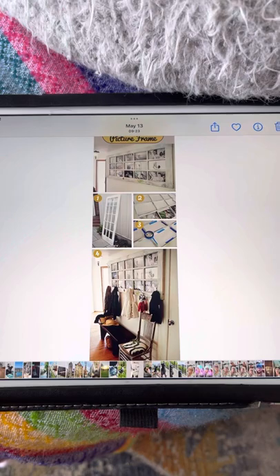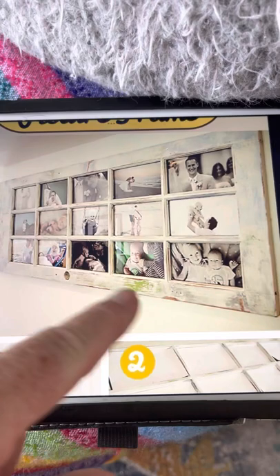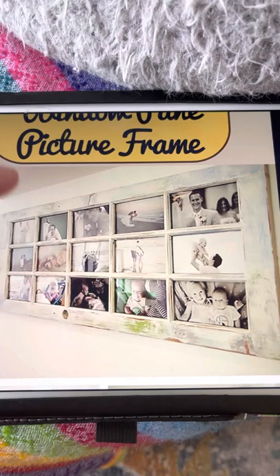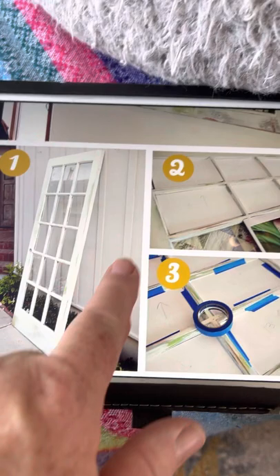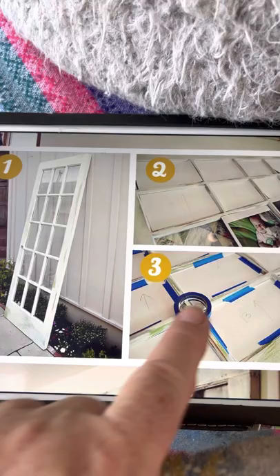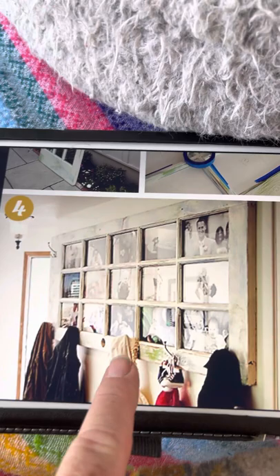Good morning everyone. I'm just showing you pictures of another project that I wouldn't mind doing. It's finding an old window frame — they put it sideways. You can do it painted if you want, or you can leave it rustic. They sanded this down a little bit, and what they did is they took an old window and taped pictures into the panes, giving you this wonderful display of photos.